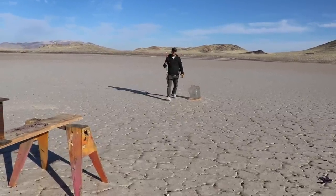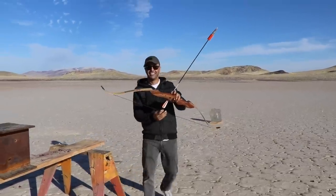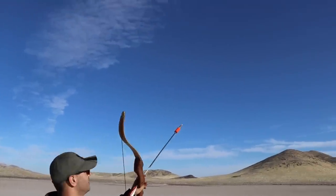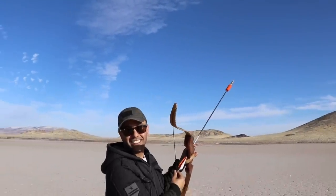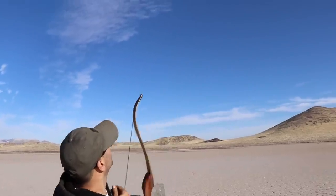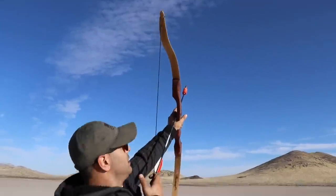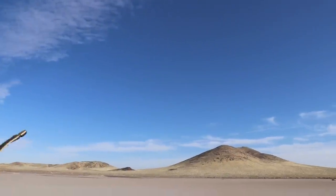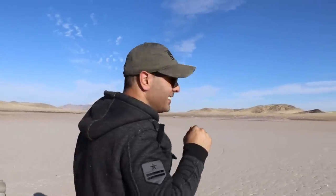We decide to shoot it up in the air at an angle so it doesn't come back at us. One, two, three — did you hear that ricochet? Where did the bullet go? I have no idea but it sounded close — it went right past our heads. I'm not sure if it was just a sound or an actual ricochet, but let's go find out.